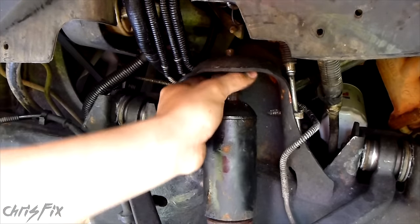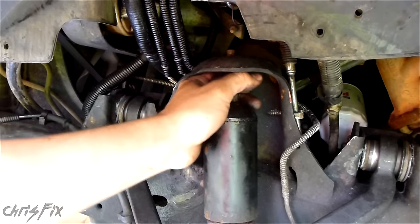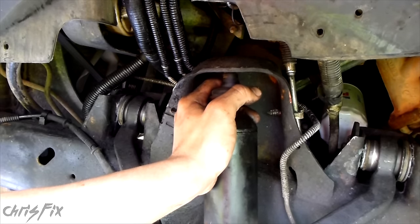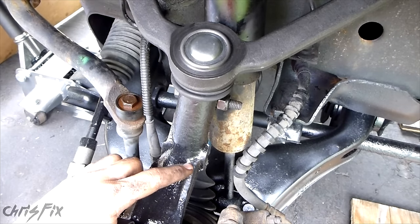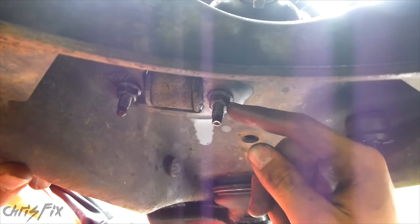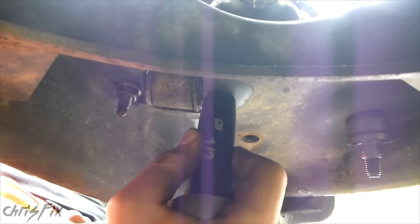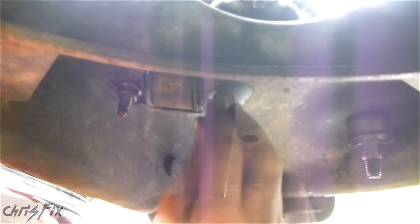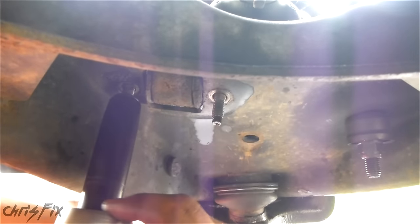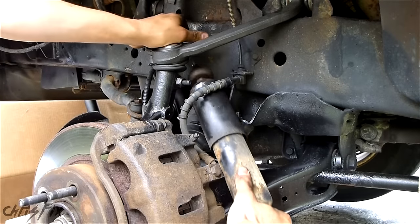Not a big deal because we're replacing this whole thing. With this nut undone — or in my case the stud broken off — I'm going to push this down so it gives us clearance when we pull this out later. Now we're going to go to the bottom and take off those two half-inch bolts. Looking at the bottom of the control arm going out towards the tire, we want to take off each of these nuts — they're both half-inch. That's one. Second nut off.